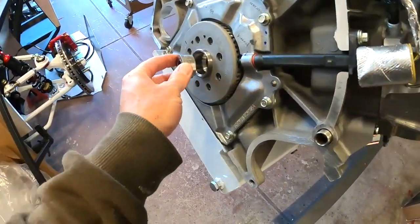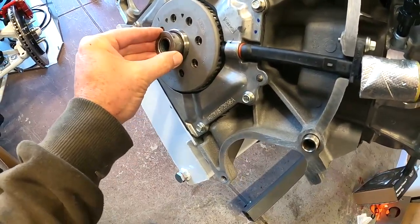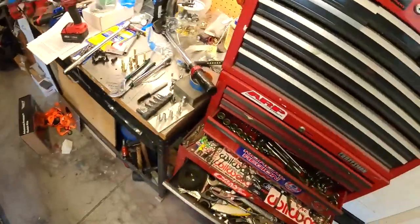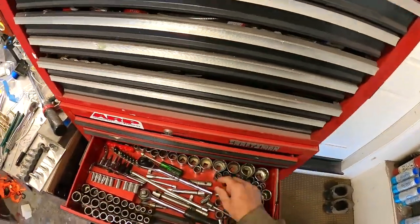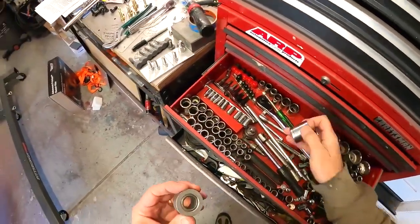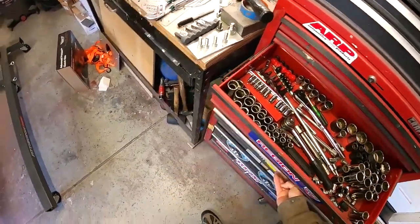We've got the whole back of the motor apart, the bellows and everything off. We're going to put the pilot bearing in and then clean up some of the surfaces a little bit. I usually put these in with a nice socket that fits over the outer edge, kind of like that, and then just tap them on in.